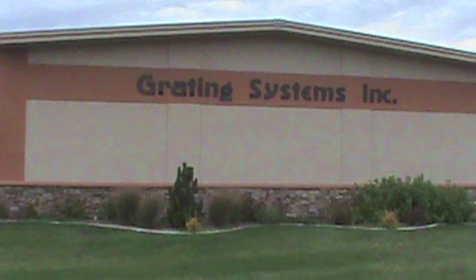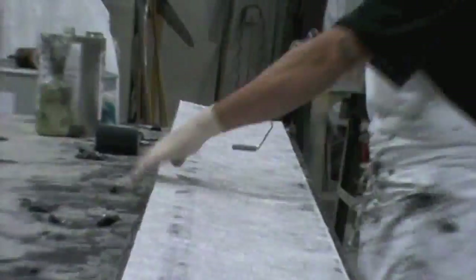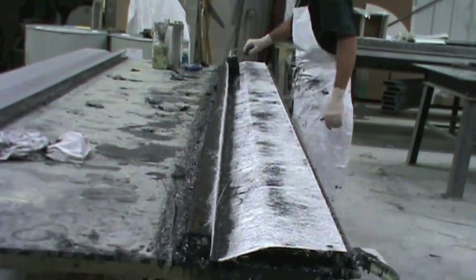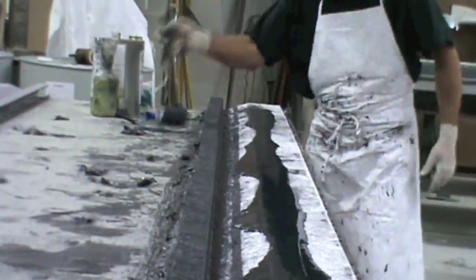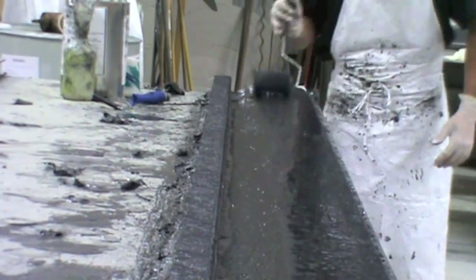Grading Systems Incorporated, located in Westhaven, Utah, gave a simple demonstration of how a fiberglass panel is created. First, chopped matte fabric is pressed onto a wax-coated mold. It is then coated with resin and this process is repeated, layer by layer, until the desired thickness is achieved.